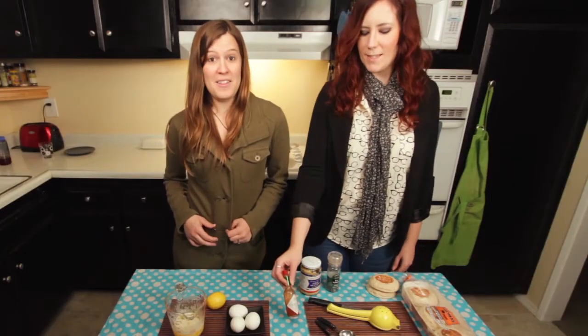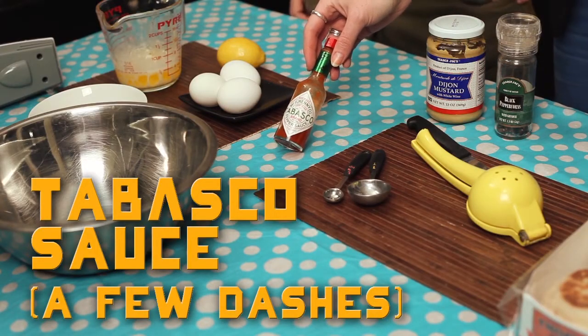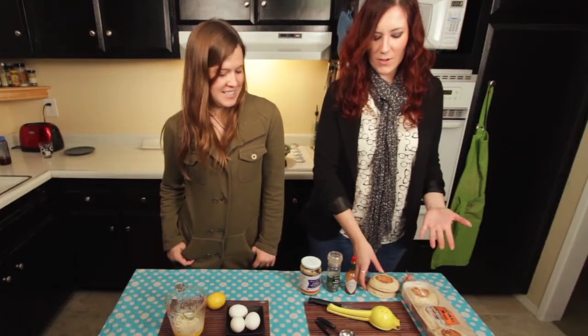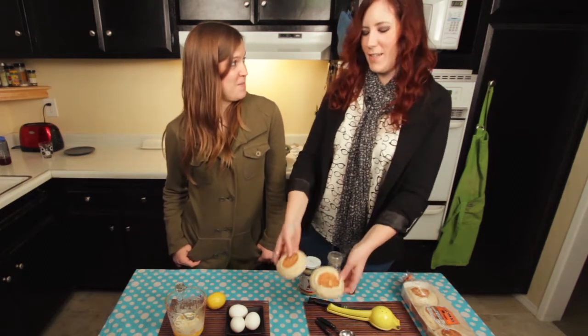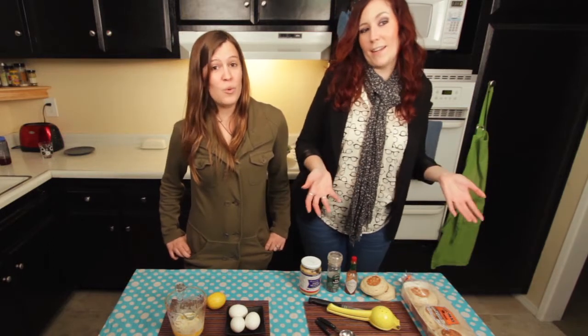This is what adds the spice to the Cumberbatch — only about two or three dashes of Tabasco sauce will do it. You don't have to measure anything, just like boop boop boop. And then of course, it wouldn't be an English breakfast without English muffins. We're going vegetarian style on this, but if you want, you can always add ham or bacon, which is traditional. Or if you don't eat red meat or pork, you can go with smoked salmon. Tell us in the comments what you added to it.